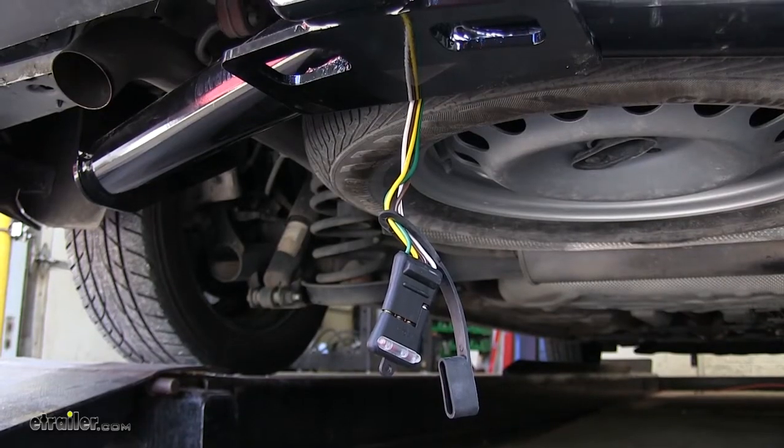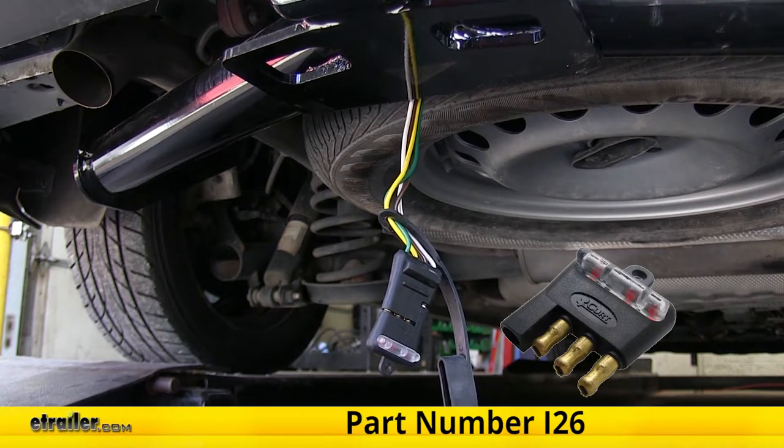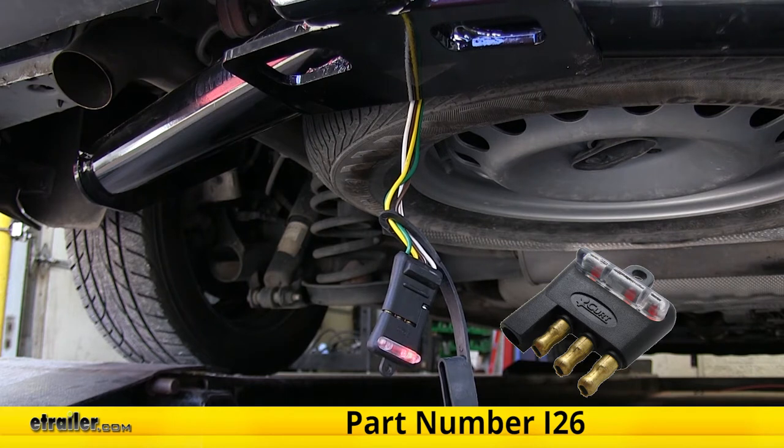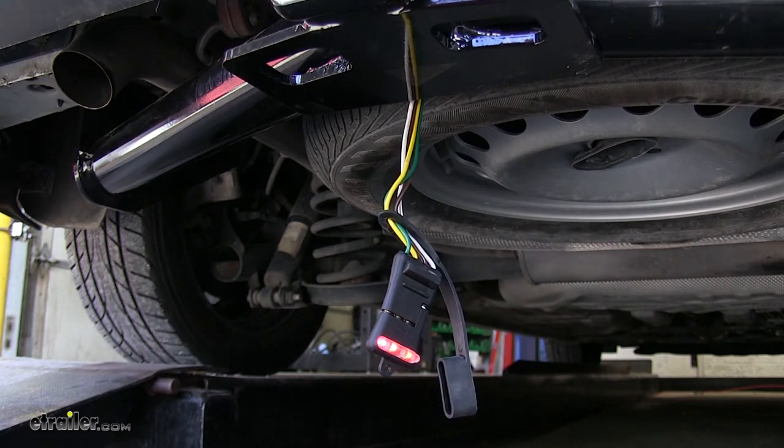Now we'll use a four-pole flat trailer tester to ensure that our wiring is working properly — you can pick up one of these on our website as part number I-2-6. Turn our headlights on and you can see that our taillight and running light function is working. Our left turn signal is working. Our right turn signal is working. Now we'll step on the brakes — our brake lights are working. And with our foot on the brake, we'll make sure our turn signals still work properly: left and right. Everything is working just like it's supposed to.